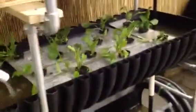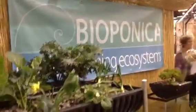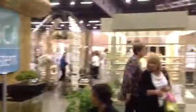This is a four-foot bio incubator. We're set up at the Southeast Flower Show here in Atlanta, and what we're doing here is raising plants.